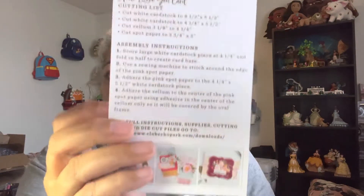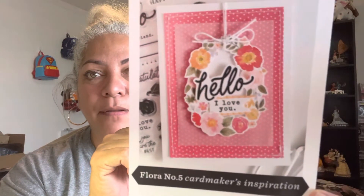I will attempt to make this card. It also comes with instructions, and you can go online to see how to make the card. It says for full instructions, supplies, cutting lists, and die cut files, go to Club Echo Park. I'll let you know if I do make this card and how it comes out.